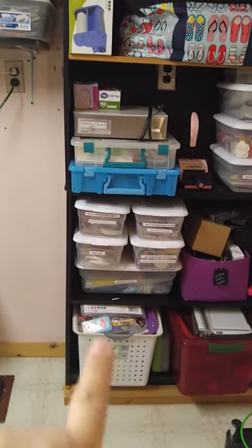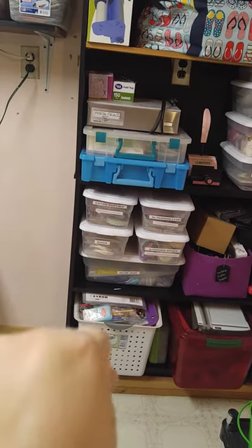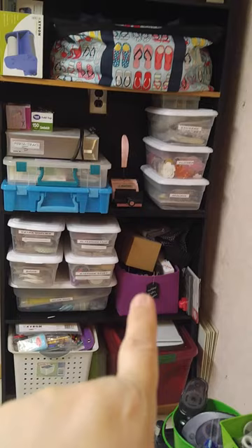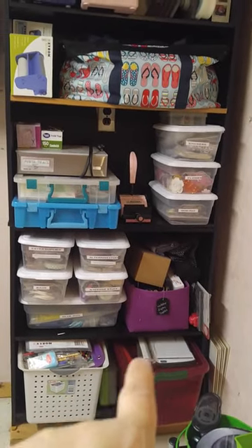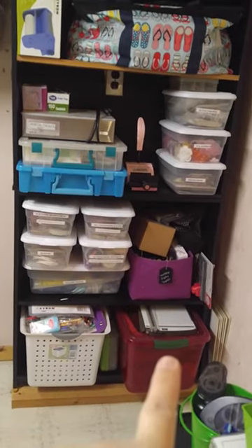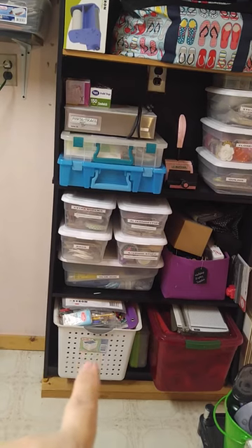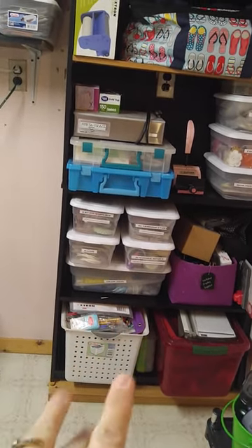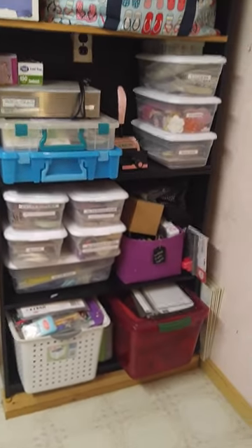Right there is a glue gun, alternating supplies, bags, extra glue, and stuff. That purple container is stuff I use to display things at my workshops. Those are my beads down there and an extra cutter. And right there is all the school supplies the kids need — extra pencils, folders and stuff — that's their spot for when they run out.